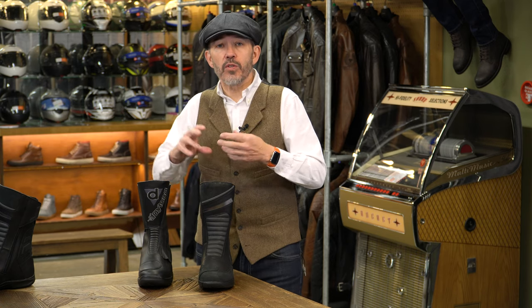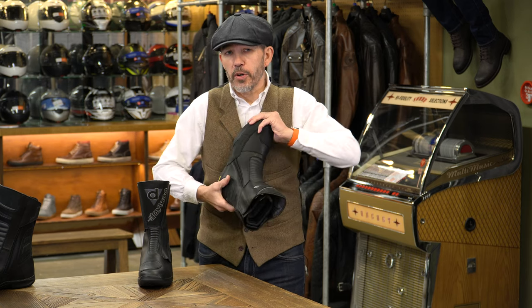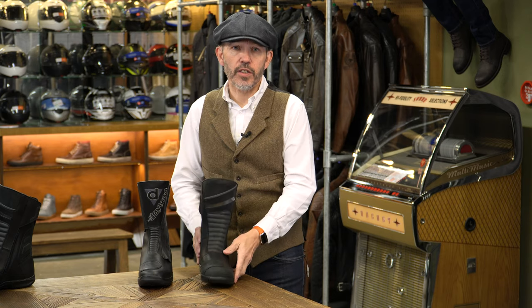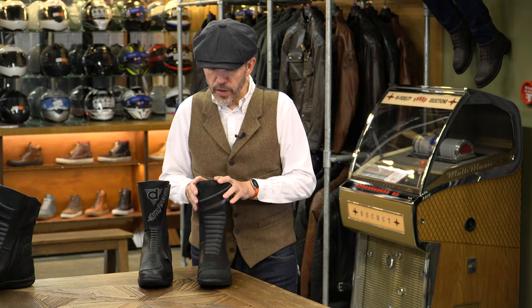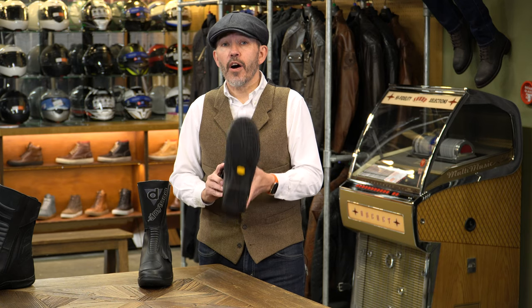Held don't talk about the shank in the way that Daytona always do — Daytona talk about a galvanised steel shank — but there's clearly something substantial in the Held boot because it is every bit as strong as the Daytona. It's going to be an immensely strong boot; if something drove over it, the boot is not going to crush. It's got an anti-slip sole and the sole is a Vibram sole.